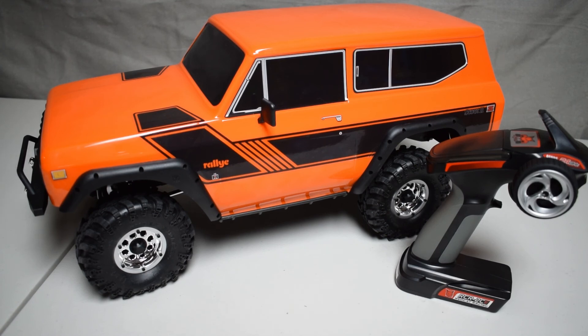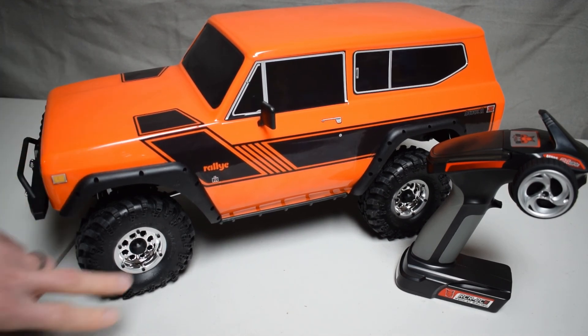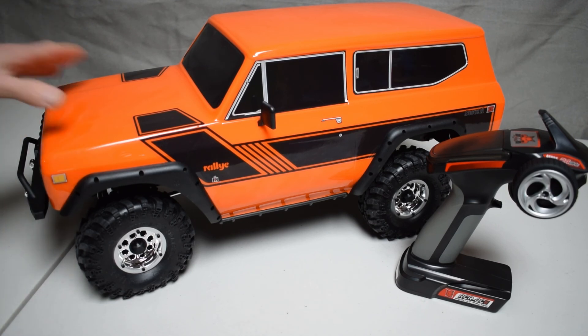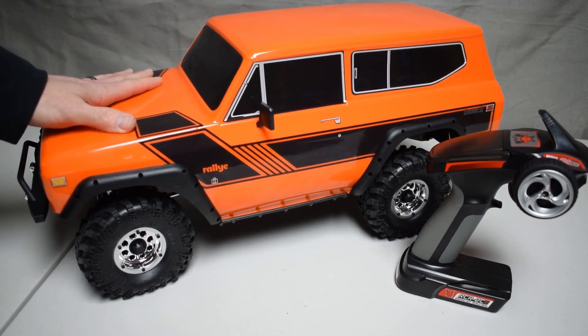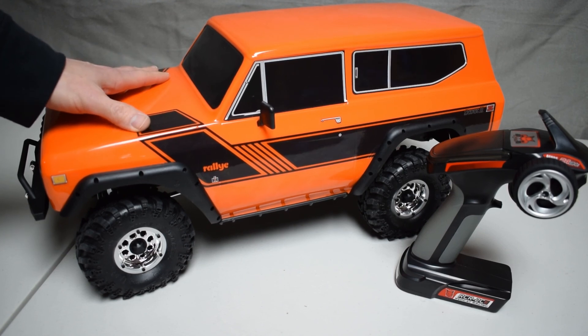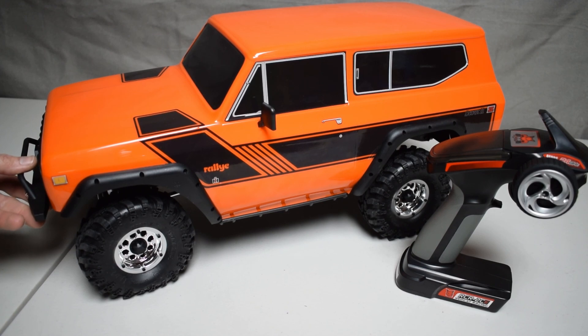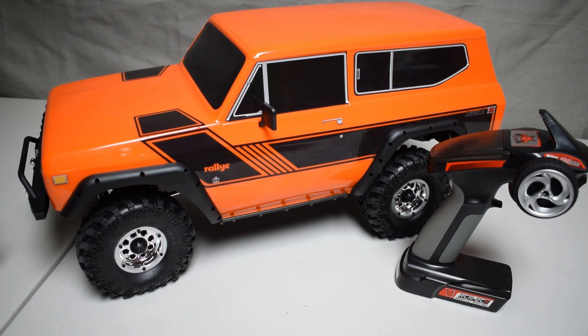I'm really excited and cannot wait to get more drive time with this vehicle — get it outside, drive it more indoors, and make my modifications. I've got plans for the wheels and shocks, and I've already put in the lights. For more information on this model, visit rcnoob.com — I've got a first impressions write-up there, and I'll be talking more about this on future videos and the RC Noob podcast. For more RC vehicle news and reviews, visit rcnoob.com. Thank you for watching, give it a thumbs up, and please subscribe. Until next time, this is Tim with rcnoob.com.